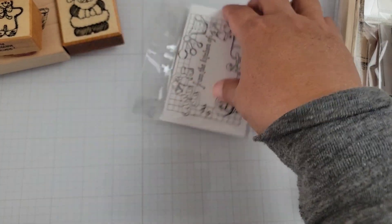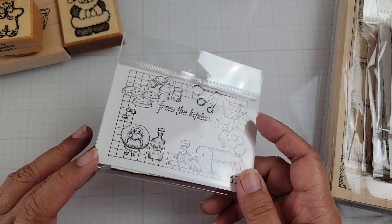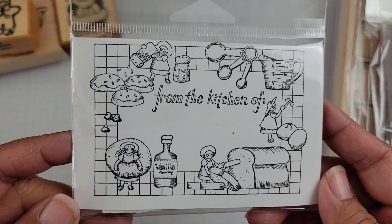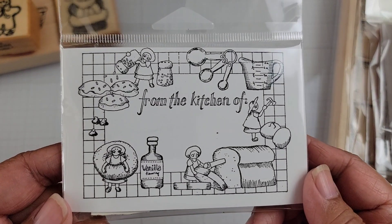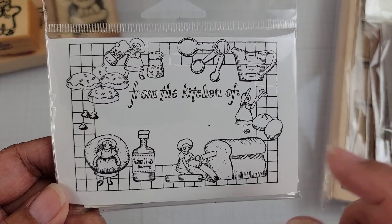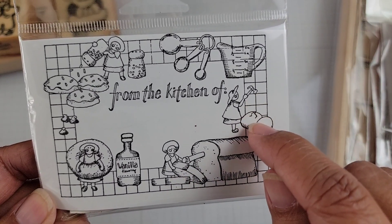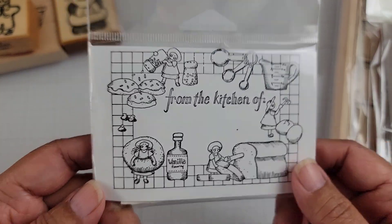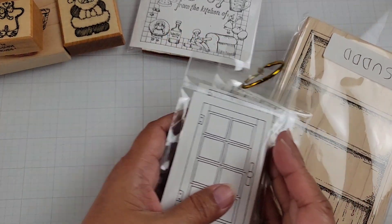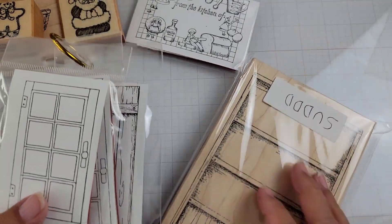Then I got some stamps from the Peddlers Pack. Every time I go in the store they have new stamps posted, so I'm like okay, I gotta have that one too. I don't know the names of all of these since they don't put it on the packaging, but at least there's an image. This is a cooking themed one — baking. I like how she's cutting the bread with a saw and using a hammer to crack the egg — cute.